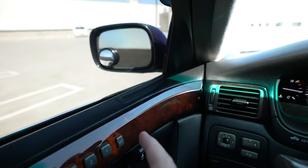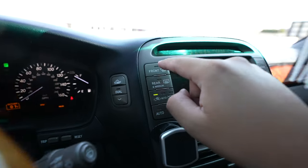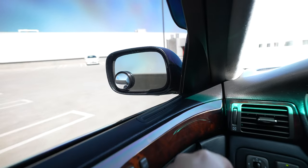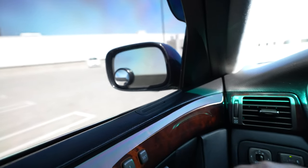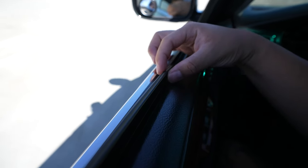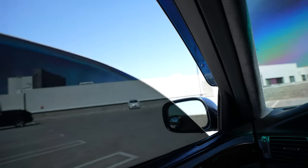Here's one I almost missed: on a cold day if your side glass is foggy, you can hit defrost and it'll defrost not only the rear glass but also the side windows and the mirrors, which have a heating element built in to clear any fog or moisture. The Custom edition also comes with double-pane glass — essentially two pieces of glass bonded together — which significantly reduces road noise and makes the cabin much more quiet and isolated.